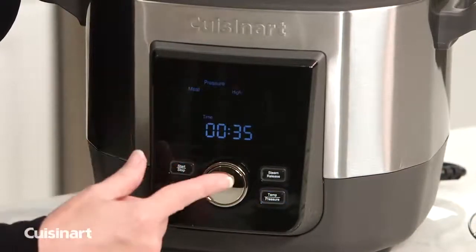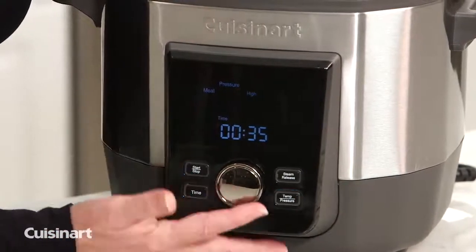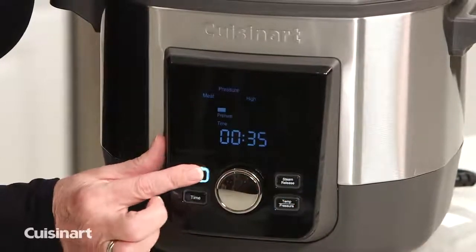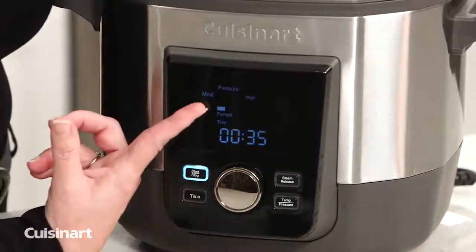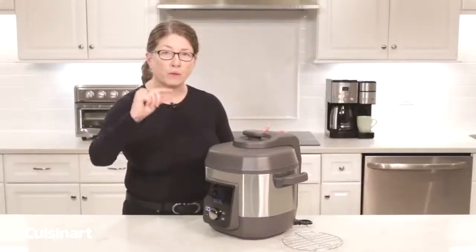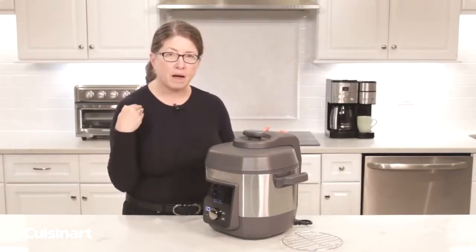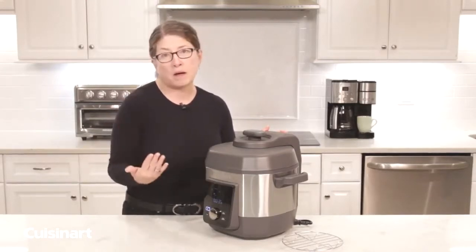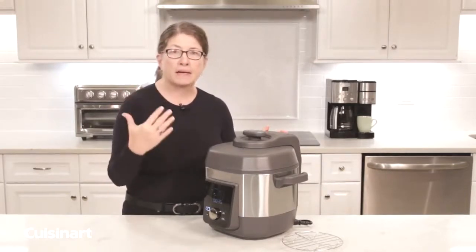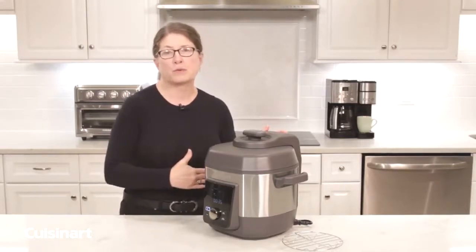If you don't want to adjust, you can use the pre-programmed functionality — meat with pressure set on high — and just press start. When you see where it says 'preheat,' those bars will increase until it's fully preheated, and then it'll begin counting down once it comes up to pressure. It works in reverse too: when you're done cooking and the pressure is releasing naturally, the bars will decrease until the pressure is completely released.